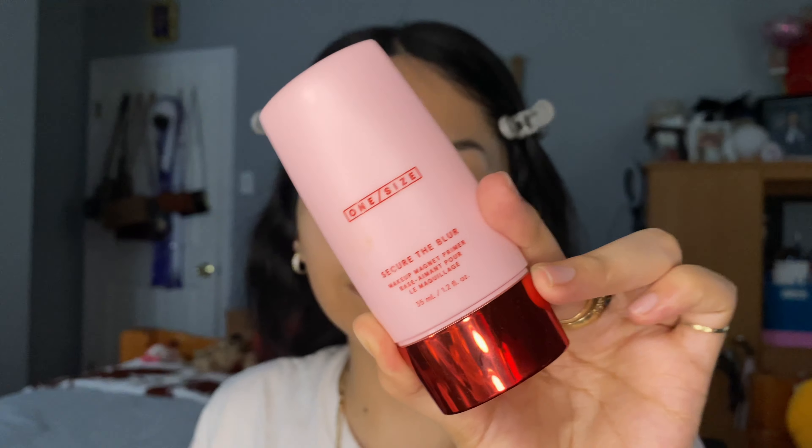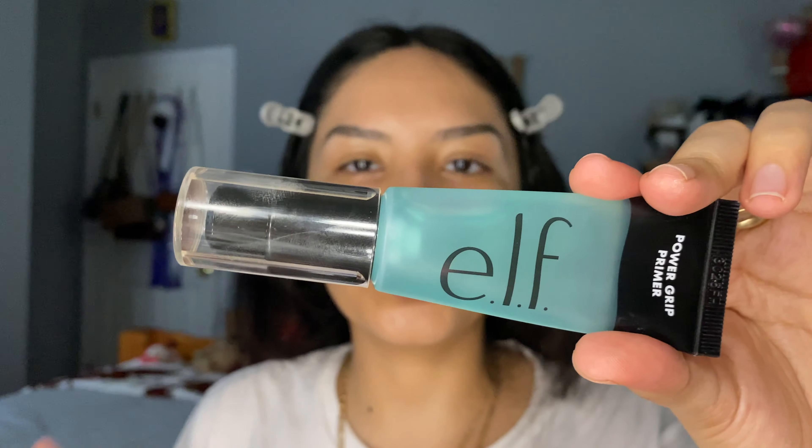To prime our face, I'm going to be using the One Size Beauty Secret the Blur Primer. One Size Beauty was kind enough to send me their products, which I absolutely love. I apply it in the areas that I have pores — for example, around here, around my nose. I also apply the ELF Poreless Primer all around the rest of my face.